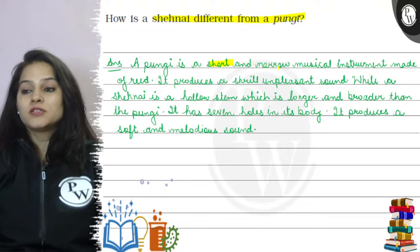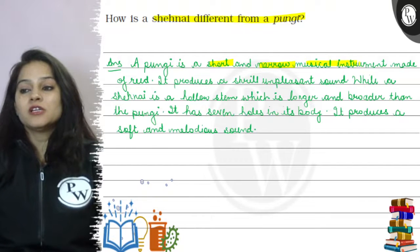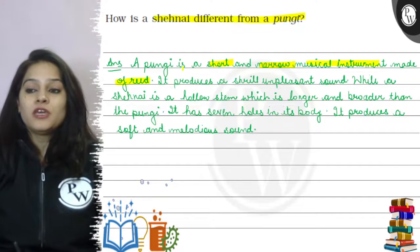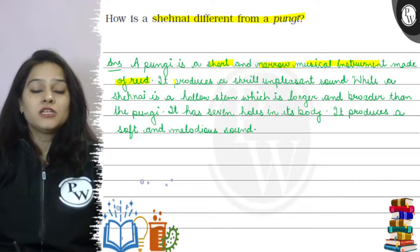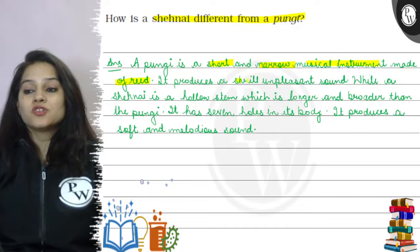A pungi is a short and narrow musical instrument made of reed. It produces a shrill and unpleasant sound.